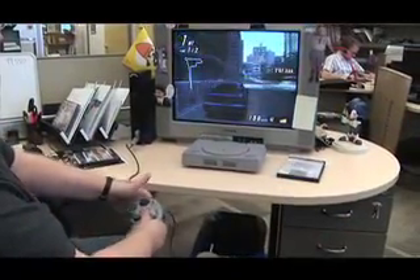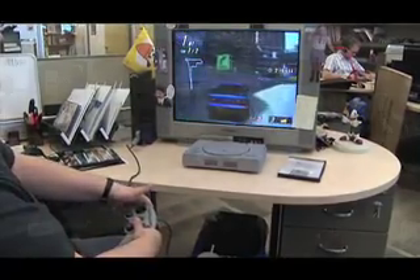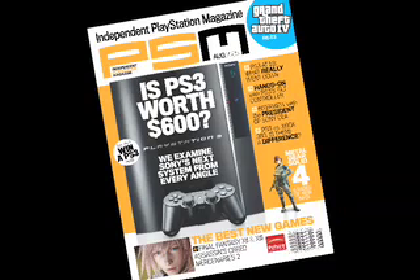We just got done wrapping up our August issue, so look for it on newsstands soon. Keep on PlayStationing!